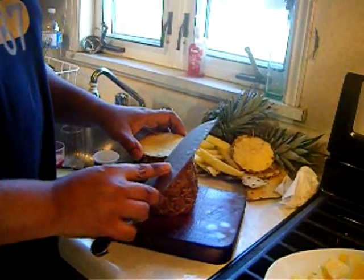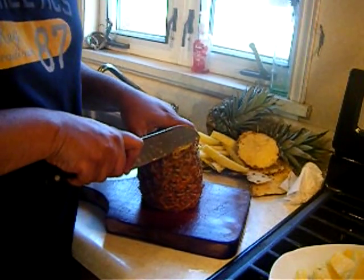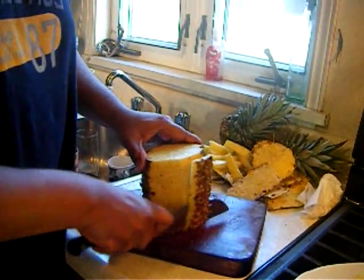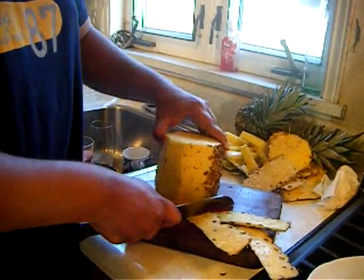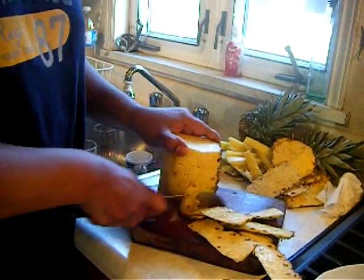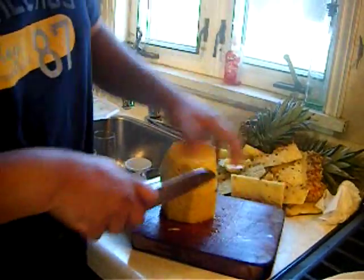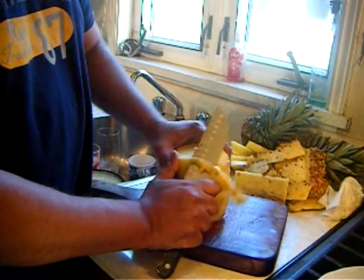Then using a sharp knife, start about a quarter of an inch off the top here and work your way down with a sawing action all the way down — you just keep moving it. Once we have removed most of the skin, we just turn it over, and if you see any more skin left, you just go ahead and trim that off.